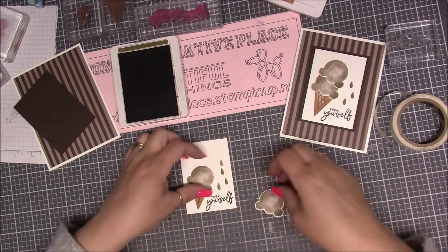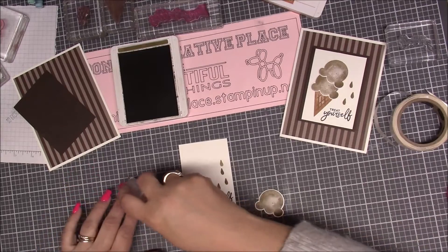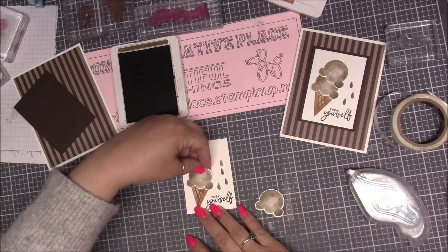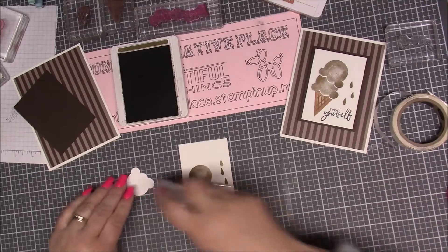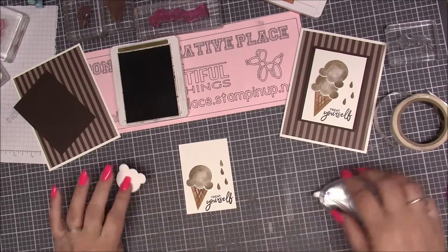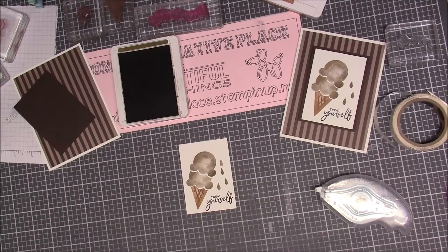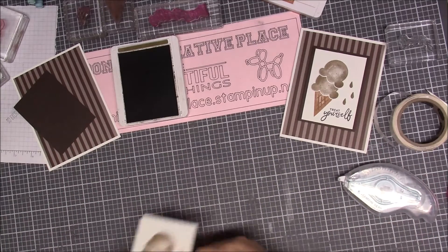I'm going to attach snail adhesive right to the back of these and put the cones down. I did them at a little bit of an angle because I wanted them to look like they are dripping and tipping.